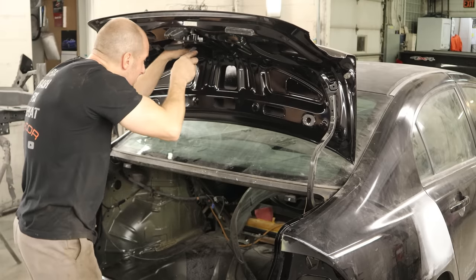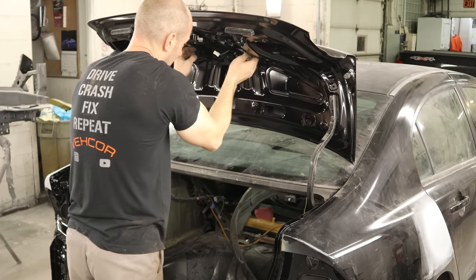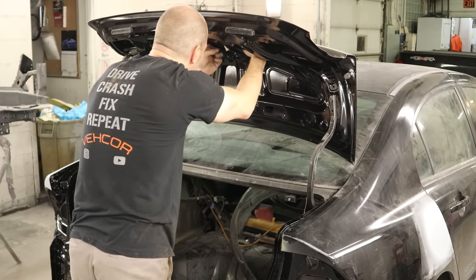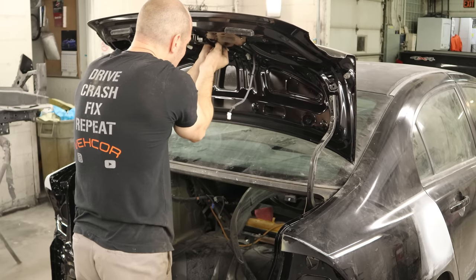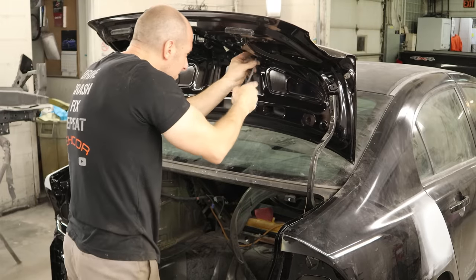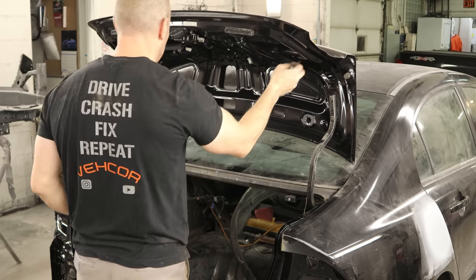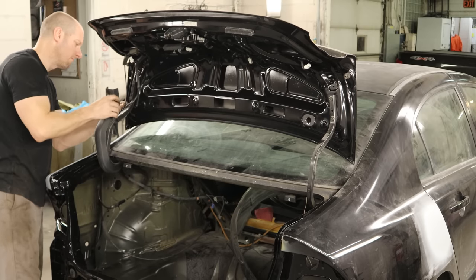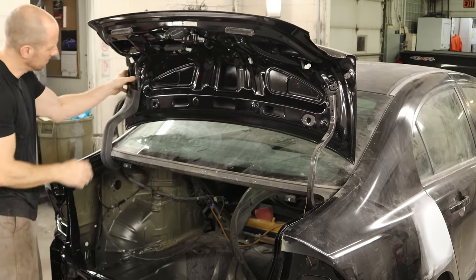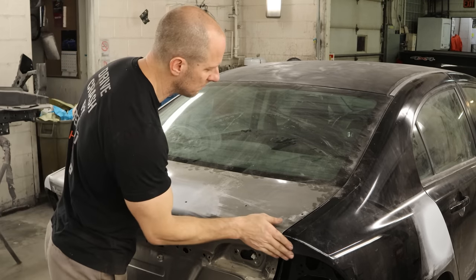Start clipping it into the deck lid. Plug in whatever is in there — our latch has a couple plugs in it, but all the rest of this isn't going to get plugged into anything since we don't have any lights yet; we still have to paint the outside. We'll snap our hinge cover in over our cable and wires, then close our deck lid, check our gaps, and say goodbye to our impact.